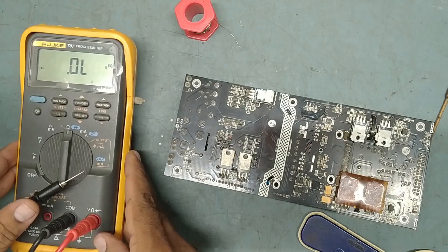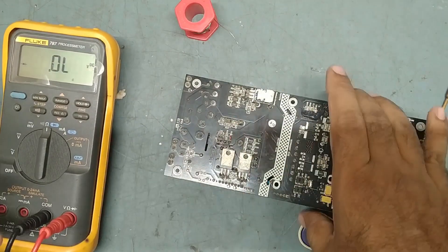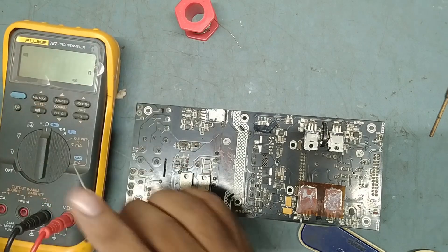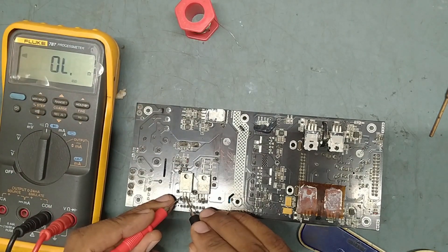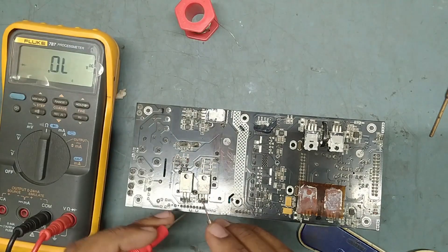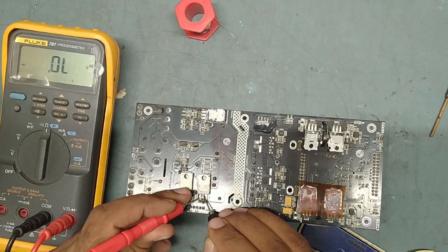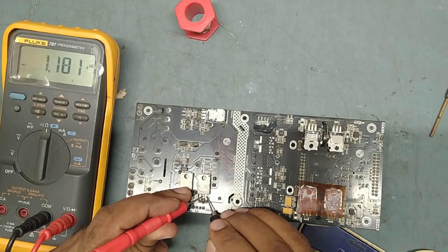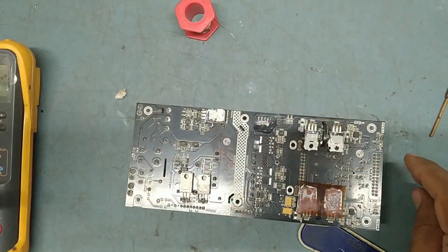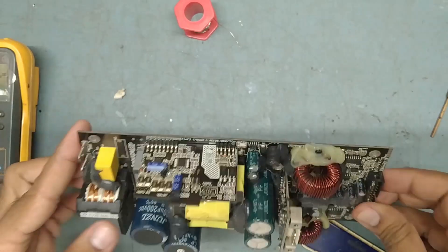Checking for any shorting — keeping the multimeter on buzzer range. There is no shorting — no shorting. Everything is perfect.